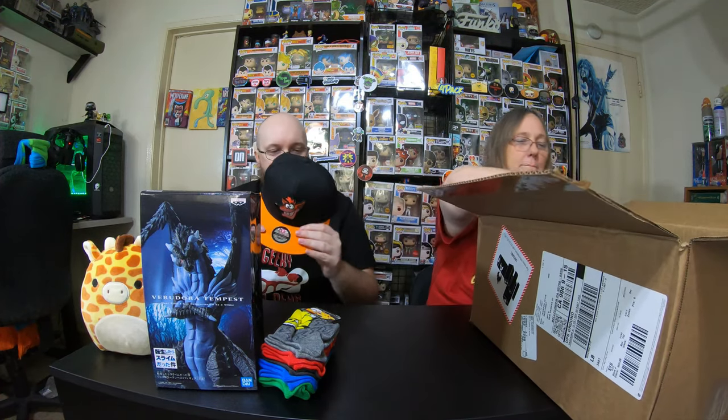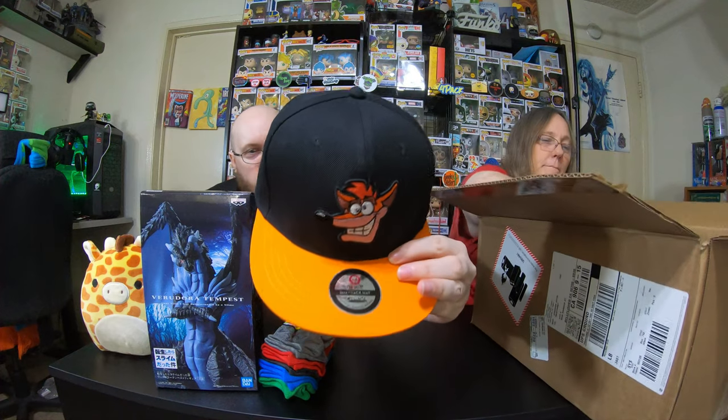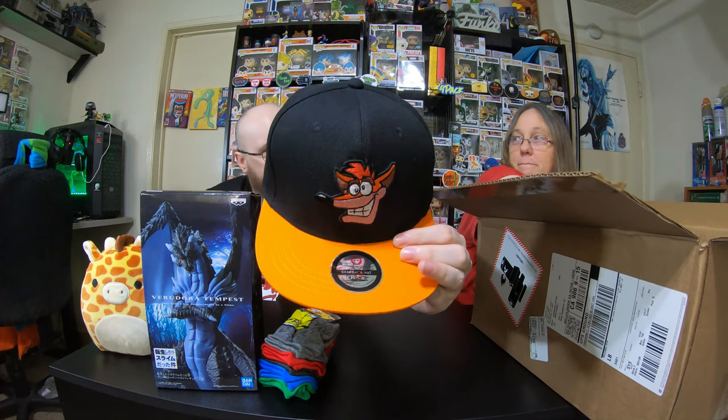And we got a Crash Bandicoot Snapback. That's what he does — you have to collect the Wumpa Fruits. Around 10 bucks.